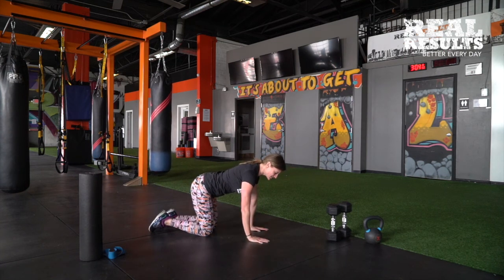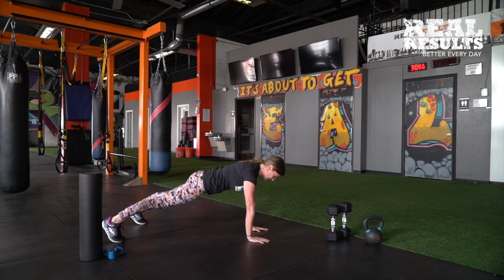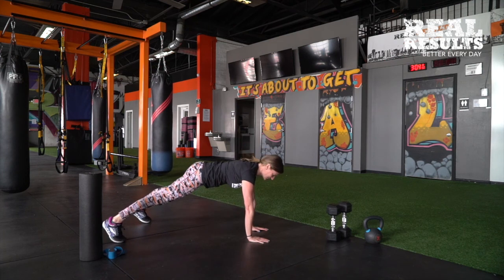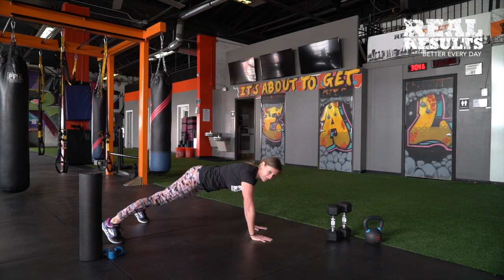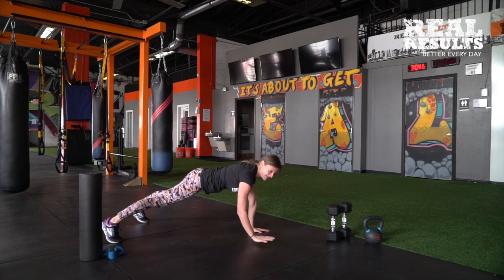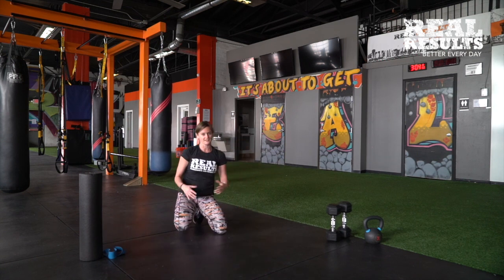The last thing we're going to do is come up into a plank. If you need to modify, you can take this up to a bench. Don't let the hips drop and we're not seeing any cat butts either. All you're going to do is tap out — forward, side, and back — and the idea is that we're not rocking those hips too much. Our core is activating and our shoulders are activating, prepping and priming us for the workout. This is a great warm-up that you can do to get started.